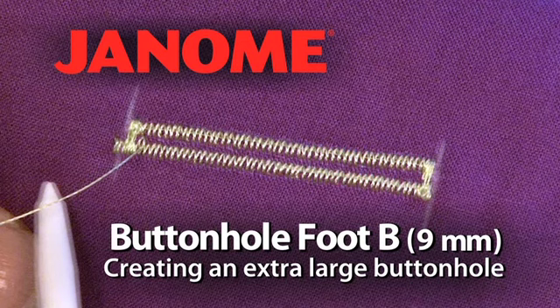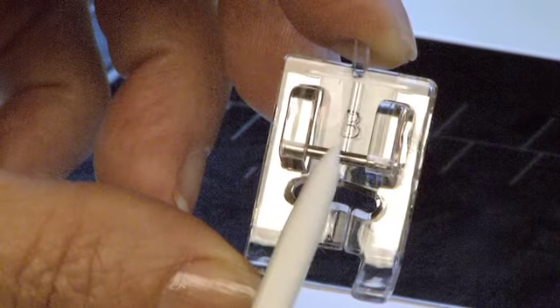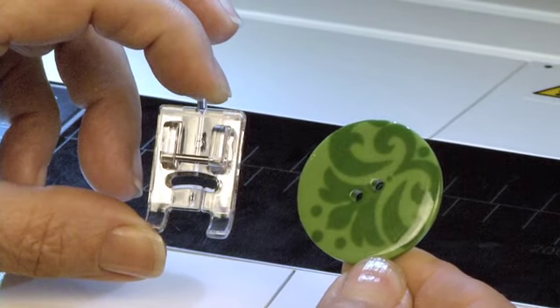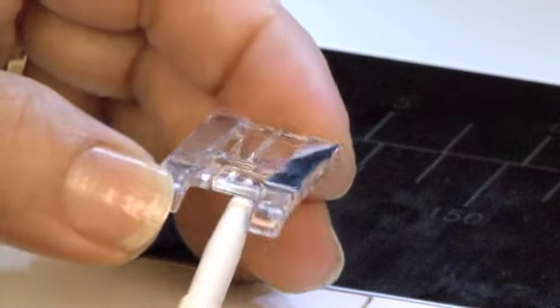Buttonhole Foot B 9mm: Creating an Extra-Large Buttonhole. Buttonhole Foot B allows you to easily make extra-large buttonholes on your Horizon Memory Craft 12000. Use it for buttons that are larger than 1 inch. The grooves on the back of the foot allow it to move smoothly over the buttonhole stitching.